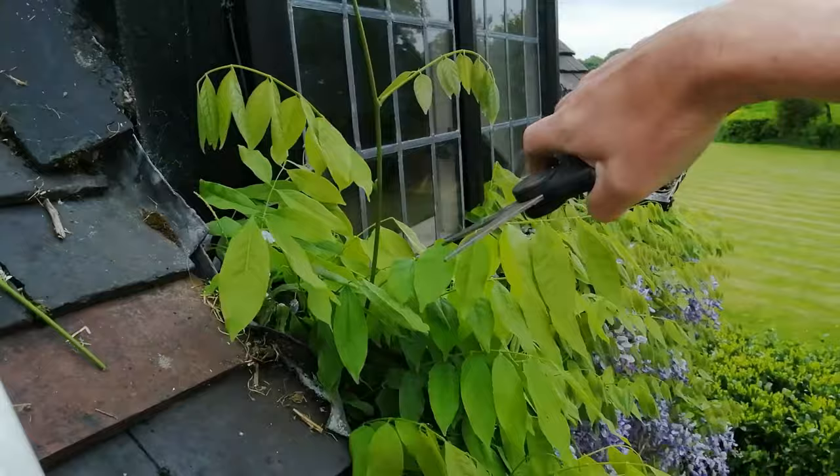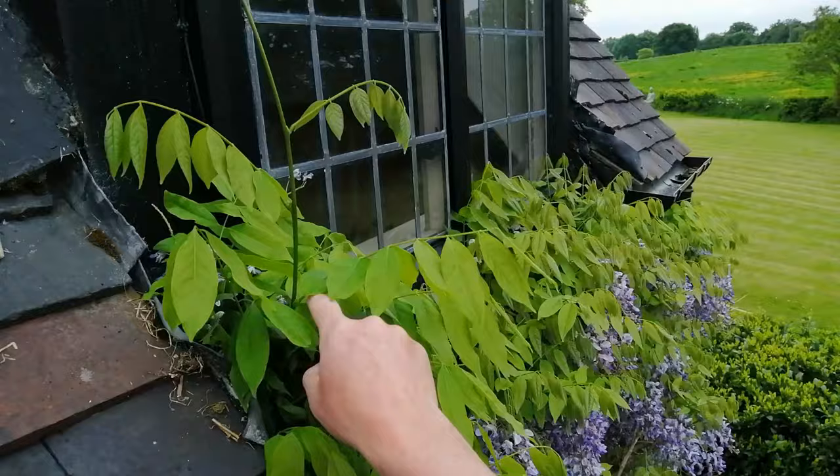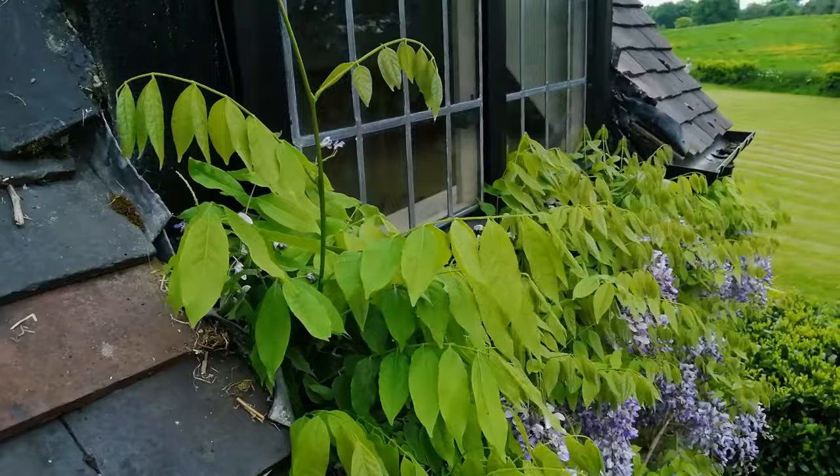By leaf sets I mean along each tendril where leaves sprout out — bring it back to approximately five. By doing that you will encourage the plant to bush out and prevent it from getting too long and straggly. At the same time, thin it out, remove any dead wood, and have a look at the size, shape, and scope and take any bits you don't want away. Don't get stressed about it because the wisteria is a very forgiving plant and it will be very difficult to do it much real damage.